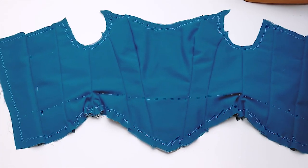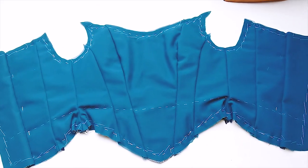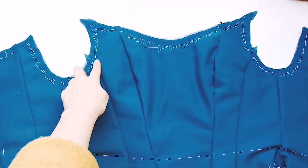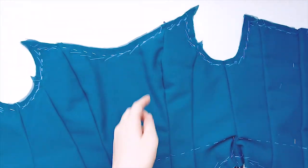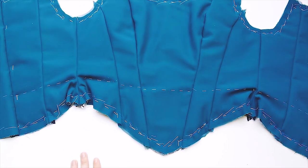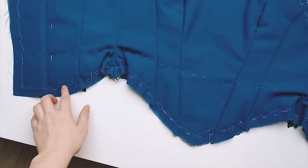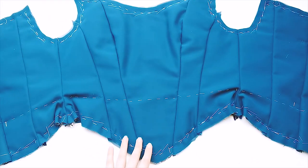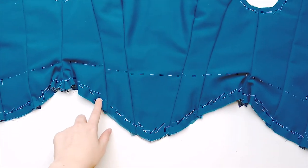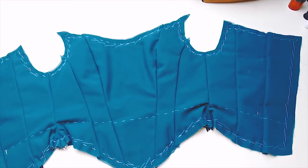After basting the strength layer and the lining to the fashion layer of the fabric, this is what we have going on right now. The tops and bottoms look like a bit of a mess because of all the basting thread, but all of that is going to be taken out later. Just to be sure, I leave it all in for now until I stitch the piping or the binding on, and then I'm sure it's all really secure — then I take all of this basting thread out.